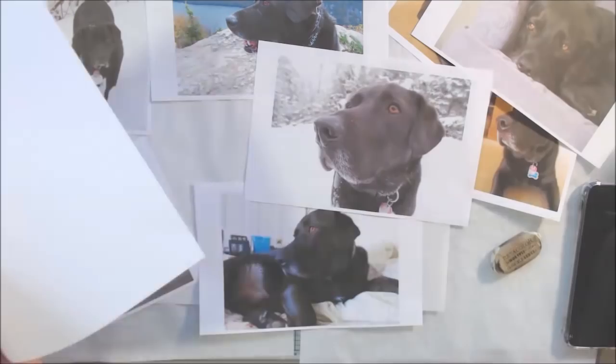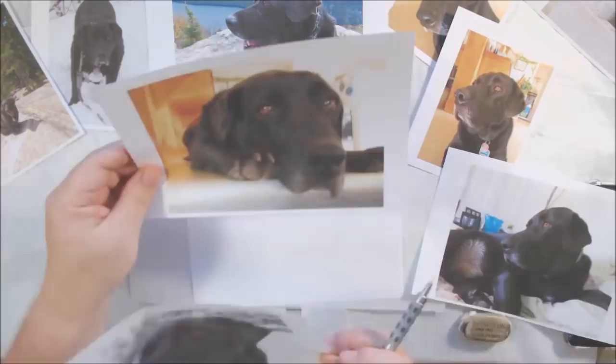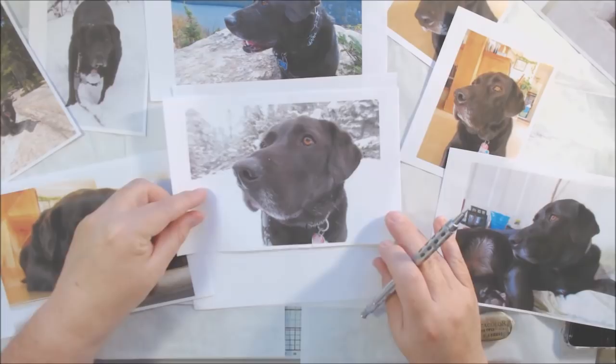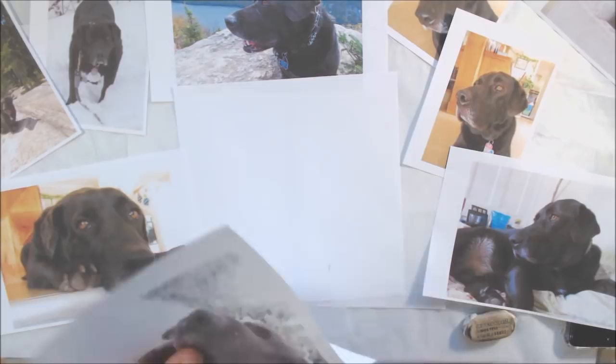Hello everyone, it's Shel C from PaperOcteo Studio. Today I'm sharing a paper painting style collage I did on canvas for a viewer who asked me to do this as a commission to memorialize their very beloved pet Barlow, who had passed on recently. The customer sent me photographs, and I printed them off on my inkjet printer so I would have an idea of the personality, color, and everything about this dog Barlow.